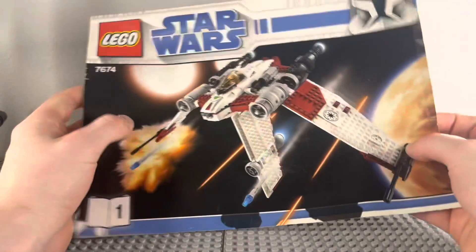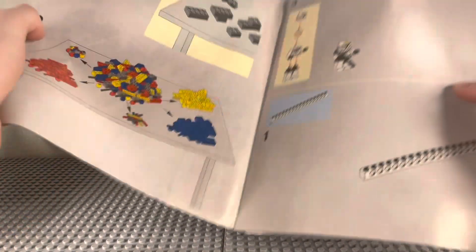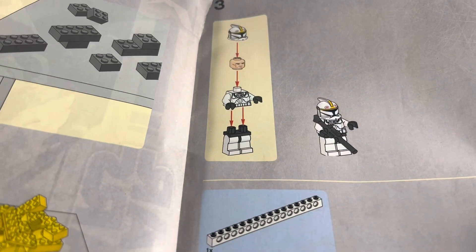I bought this set used a while back, and here are the instructions. It came with two, and I just wanted to take a quick look before we go into everything. I did not get the minifigure with this set, but it did come with one.